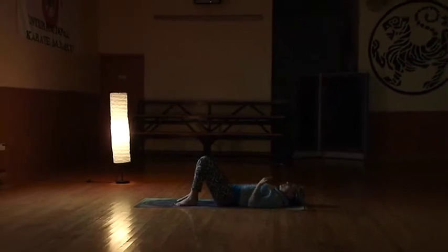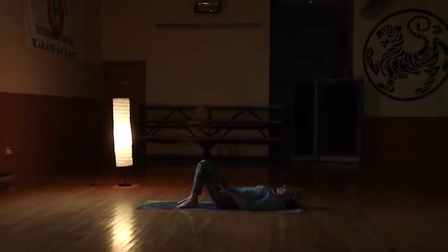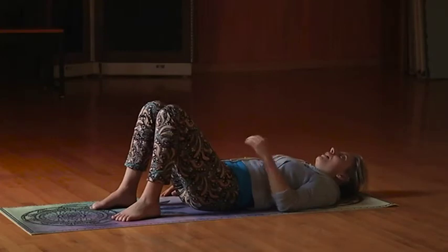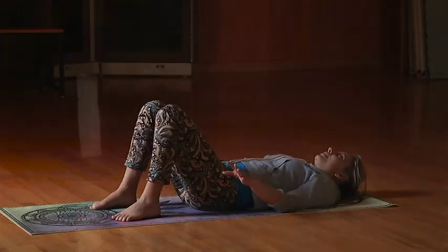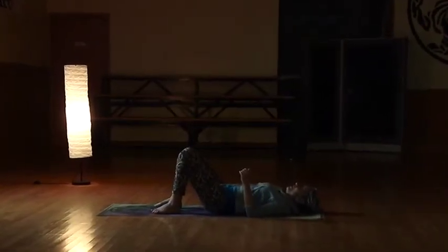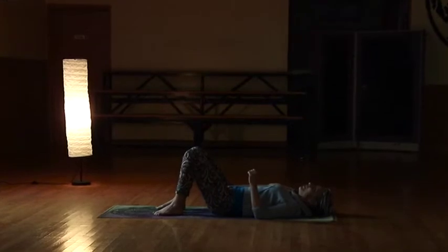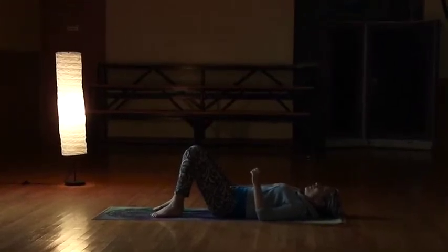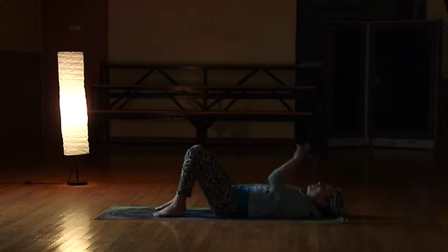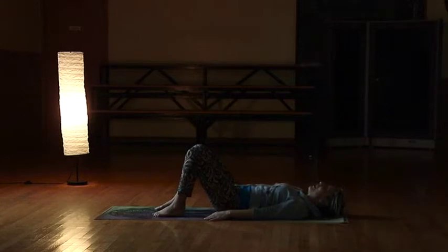As you exhale, feel that spine just relax even more — almost like it's melting into your mat. Let everything relax from that monkey mind. How do you get rid of the monkey mind? You focus on your breathing — no thoughts. If a thought comes in, let it go out. Just breathe it in and out — say 'I'm busy right now, I'm trying to relax,' let it pass.